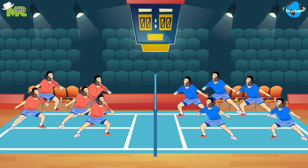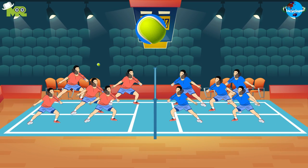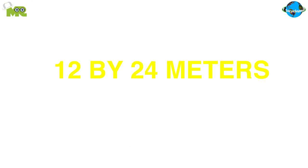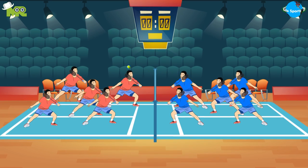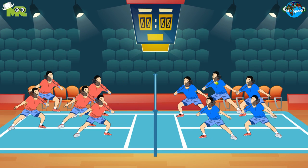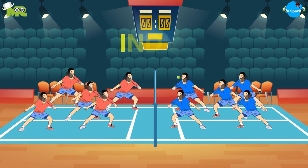Ball badminton is a racket sport played between two teams, with a yellow ball made of wool. This game takes place on a court, which is around 12 by 24 meters, with a net in between. The object of ball badminton is to score points by making the ball land in the opposite player's court. Ball badminton is a game more popular in India.